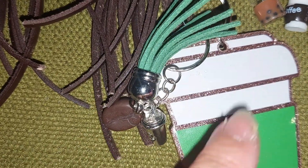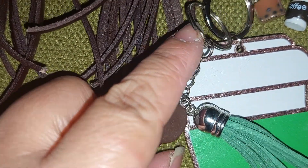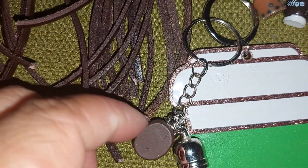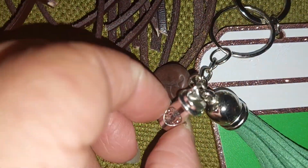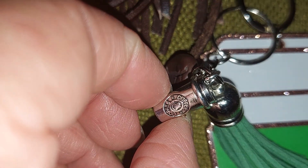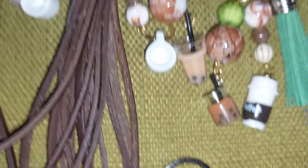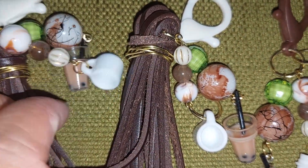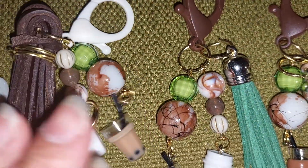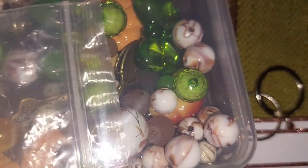I got it to match this, and I got two of these keychains. I had these in my stash so I added that, and then the coffee bean and the little cup there.